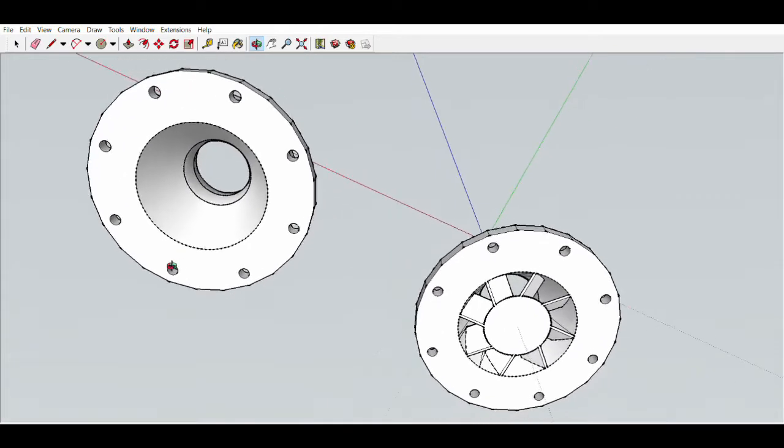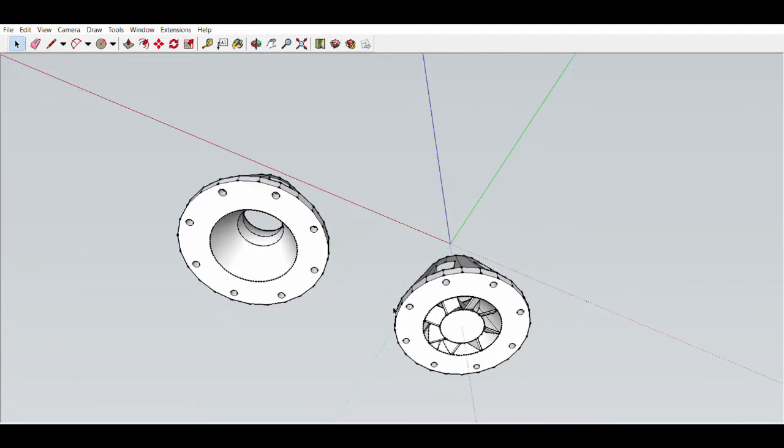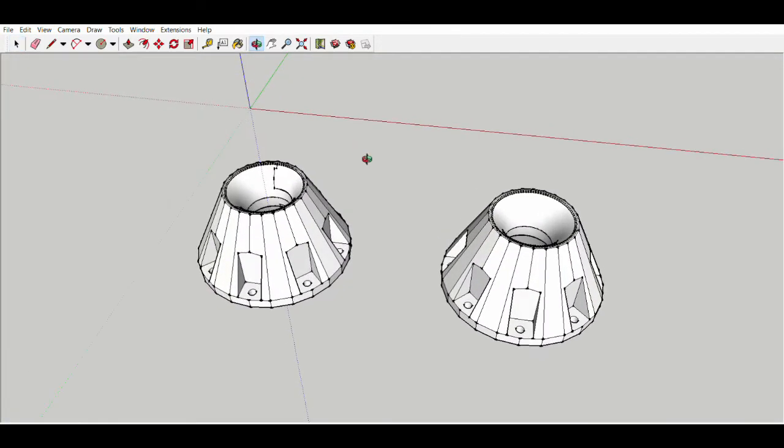The other inlet section that I printed has no restriction at all — it's just the inlet with no veins, no cone in the center, just an opening. So I'm testing both of those to see how they flow.